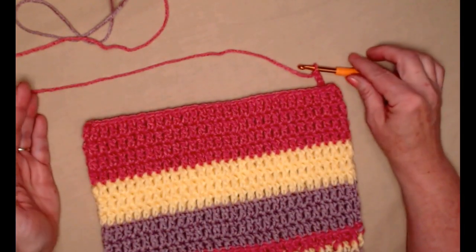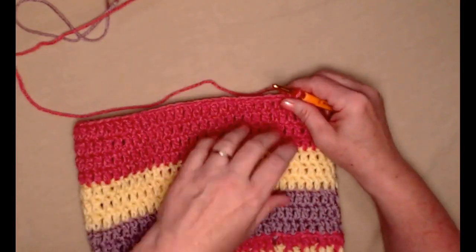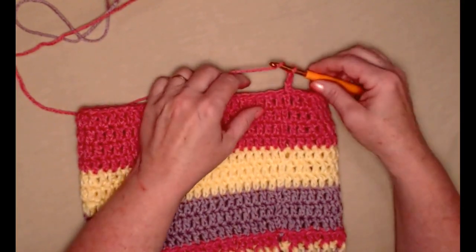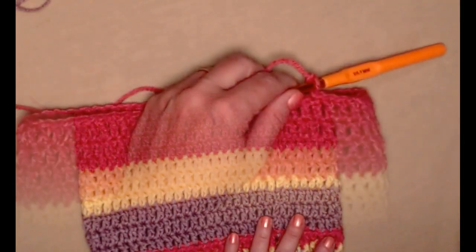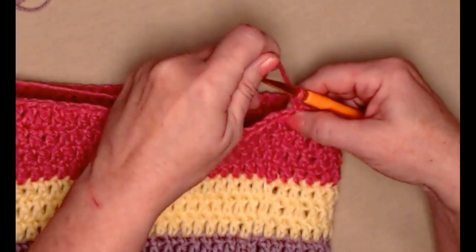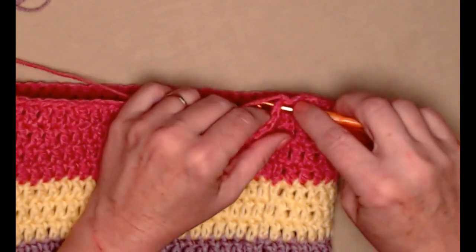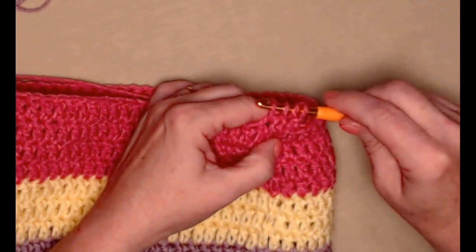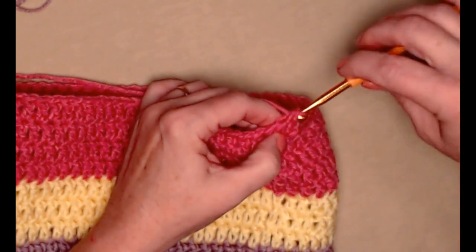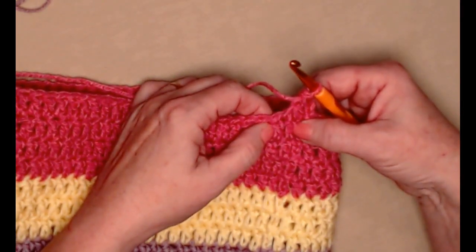Now we're going to do row 14 and we're going to be doing decrease stitches. We chained three and now we're going to stitch the next two double crochets together. Our chain three counted as one double crochet, and we're going to stitch the next two together: yarn over, go in the first double crochet and pull up a loop, then go in the next double crochet and pull up a loop — you'll have four loops on your hook instead of the normal three. Yarn over and go through the first three, yarn over and go through the next two. By doing this we decreased by one stitch.